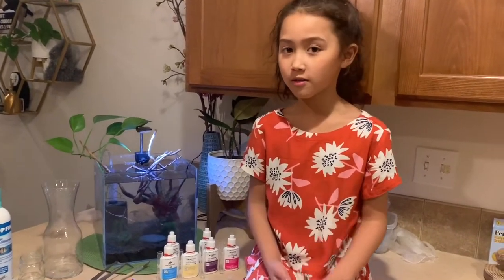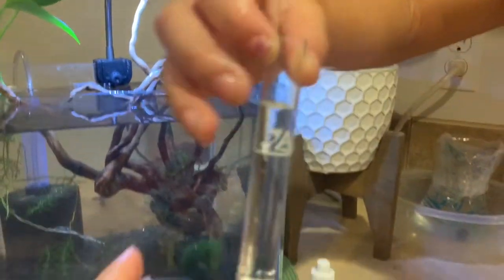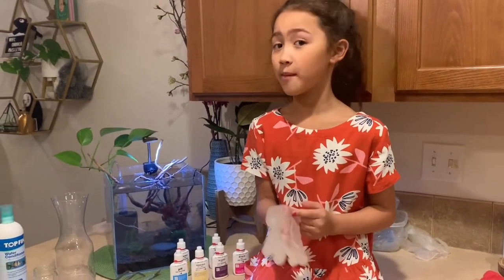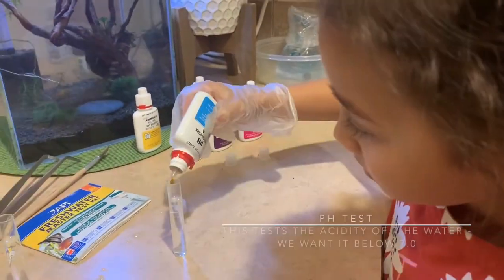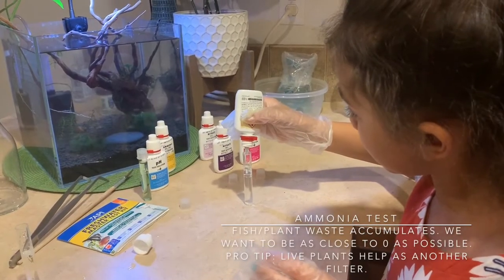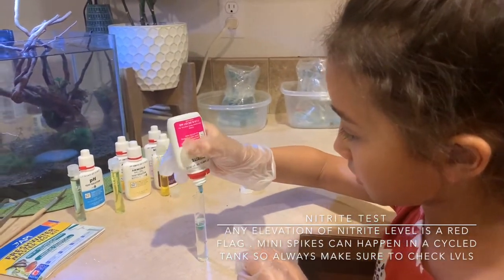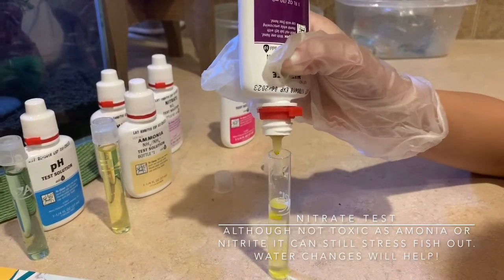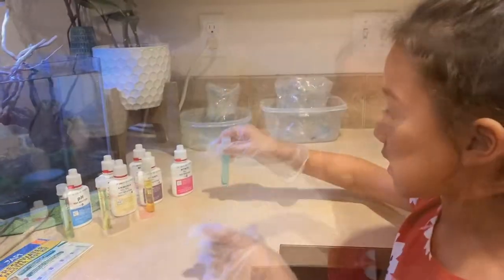I'm going to fill the test tube with water. Now on to ammonia. Now nitrates — nitrates is a tricky one. Now we wait five minutes.